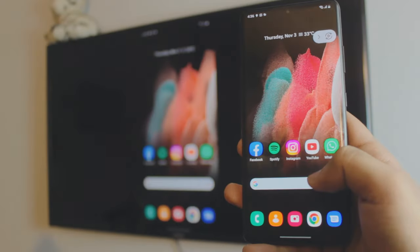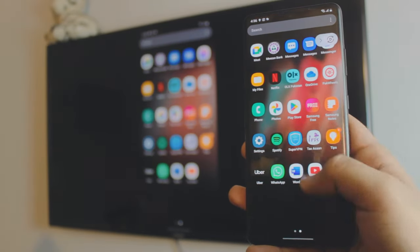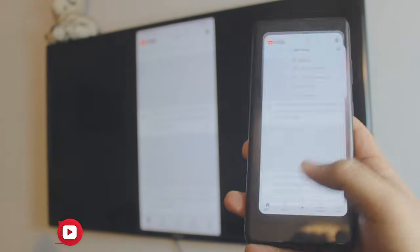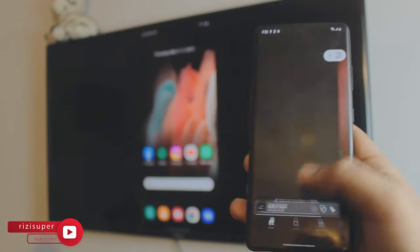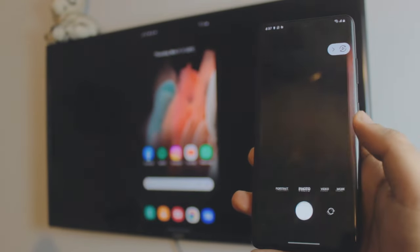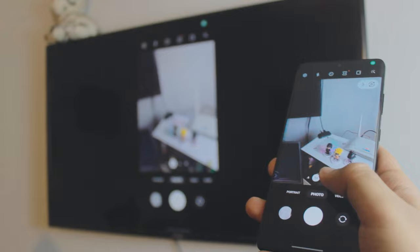Hey, what is up everybody, I'm Riz and welcome to my channel. In this quick and awesome video, I'm going to teach you how you can screen mirror your Samsung phone — any Samsung phone — to your non-Android Samsung TV. It's completely free and we don't need to download any third-party apps because everything is built into it.